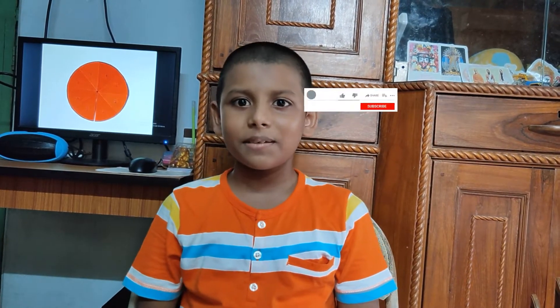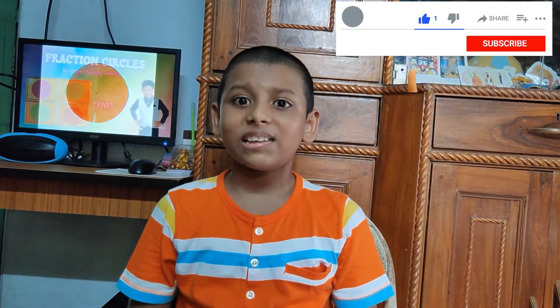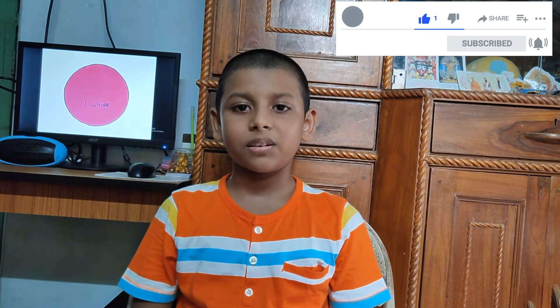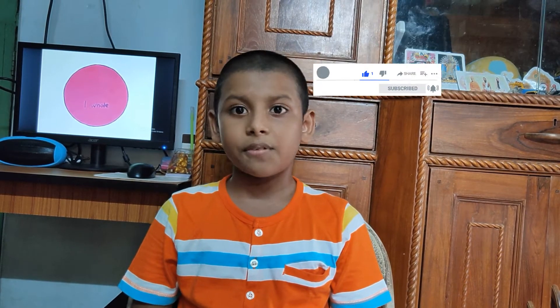Friends, try this activity at home. Very soon I will come back with Part 3 of Fraction. If this video is helpful to you, please like and share. If you subscribe to my channel, I will get the energy to make new and more beautiful videos. Please subscribe to my channel. Take care, stay safe, bye bye.